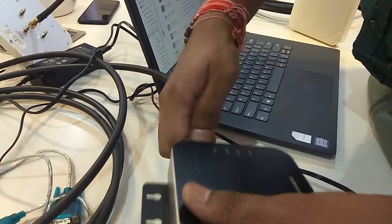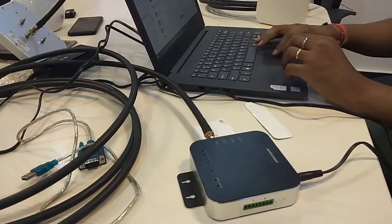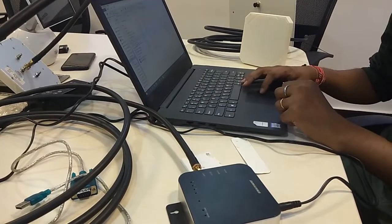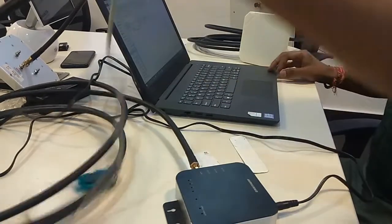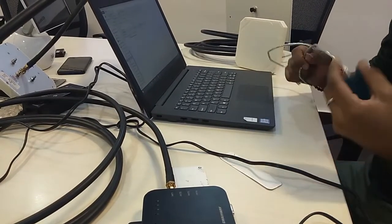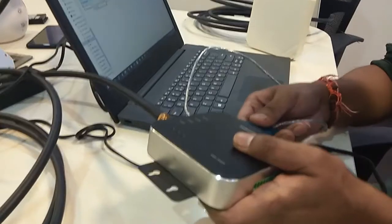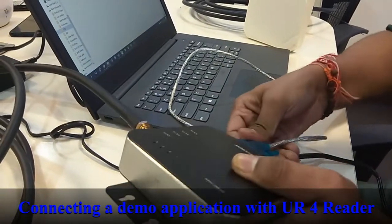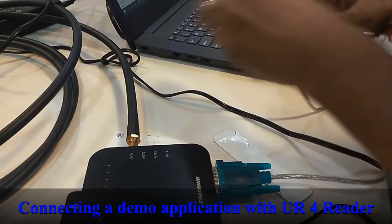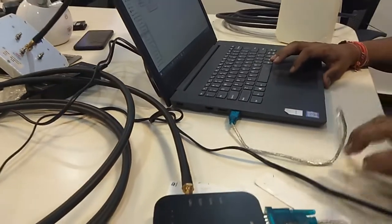We have a demo application, so I'll open the application. Now I'm connecting my system to the reader through this USB-to-serial port converter. I fix the serial port connection — USB is good. I'll open the demo application.